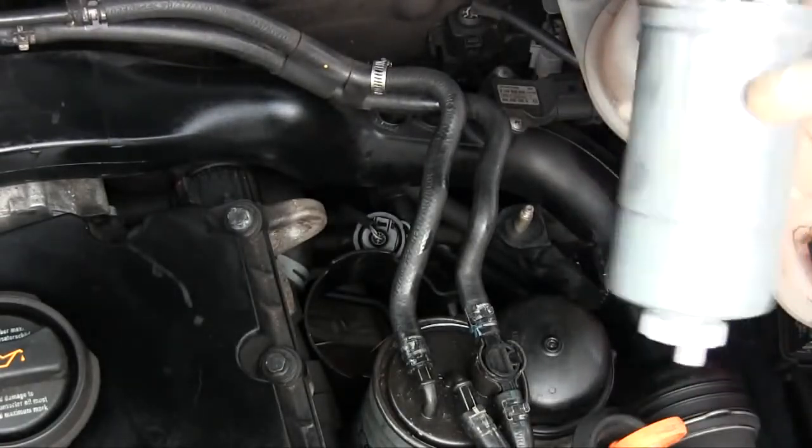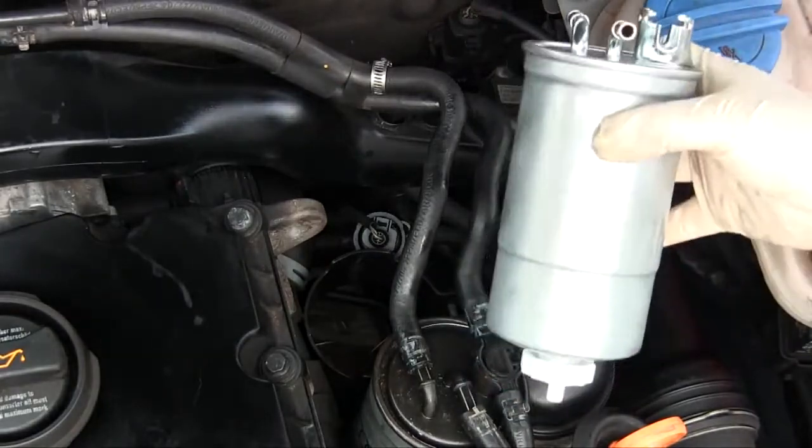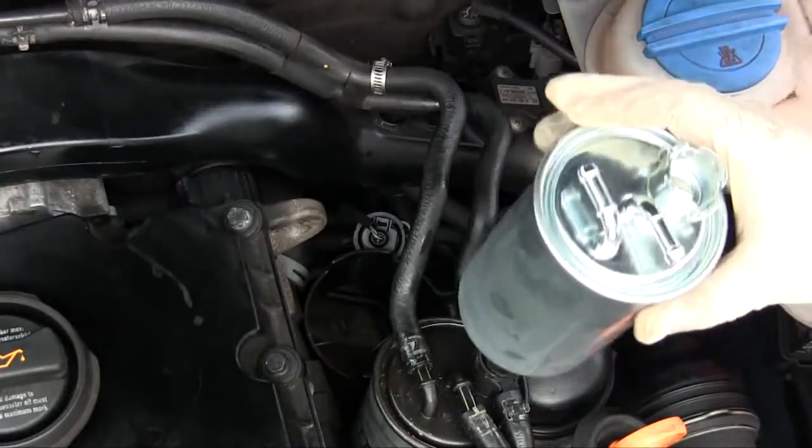You're supposed to drain water out of the bottom every 10,000 miles and replace the fuel filter every 20,000 miles. I don't do the water drain because I've never found any water in my fuel and because it's such a pain to get in there, but of course you should do it.